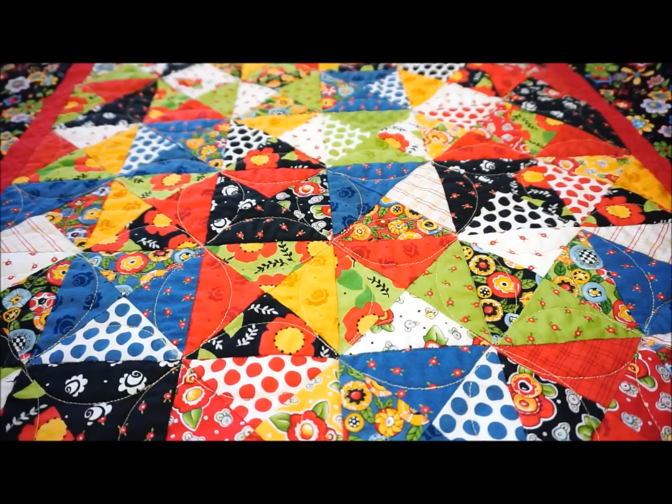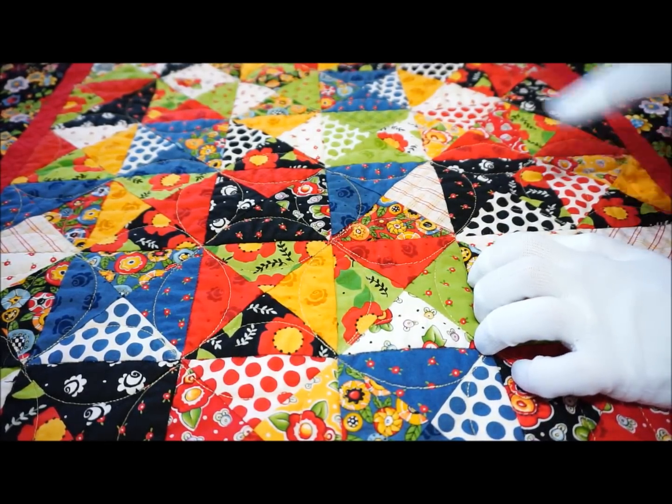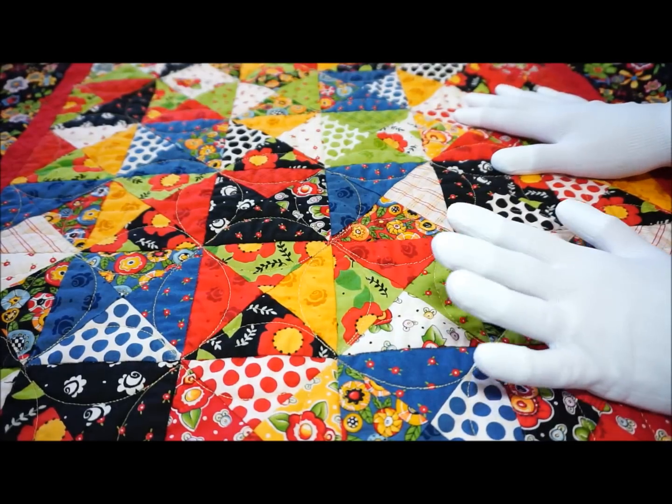Hi, this is Debbie at the Quilt Journal, and today I'm going to be doing this orange peel all over design that I did on this little table topper.